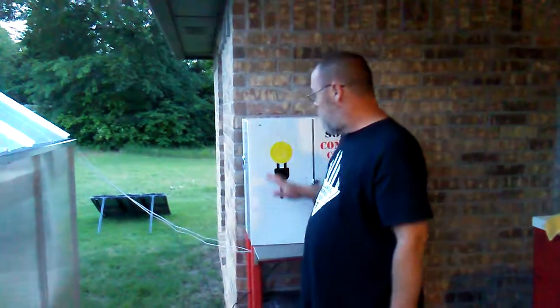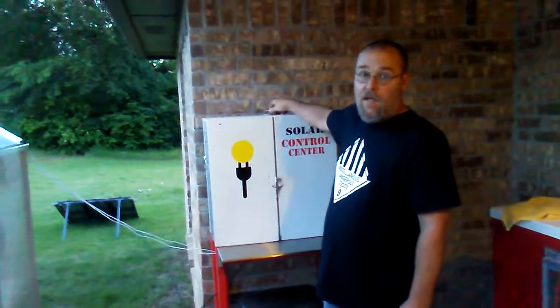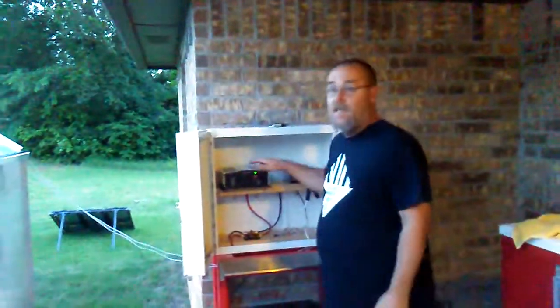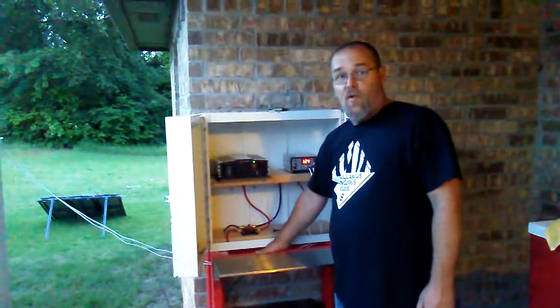I have the solar panels coming up here to my control box. I picked this up at a local swap meet last weekend for $15. It has two doors on it and I mounted everything inside to keep it out of the weather and in one place, all set up ready to go. So I built a little 2x4 stand for it.